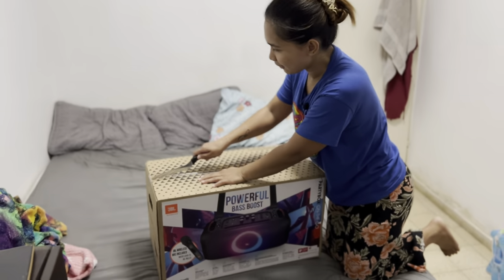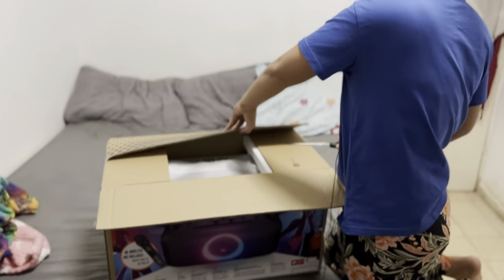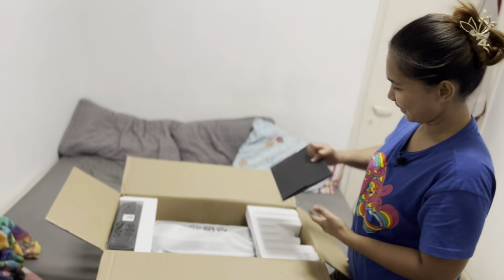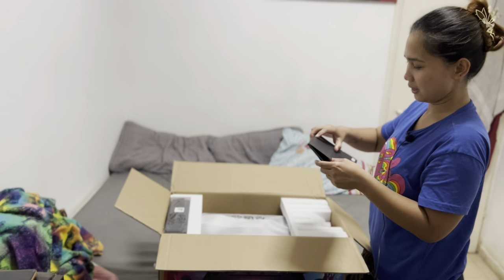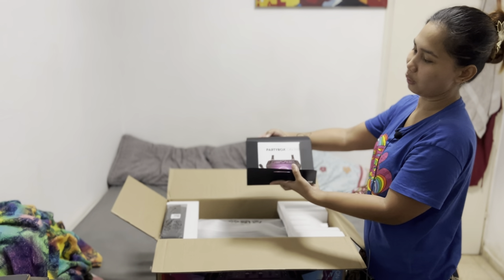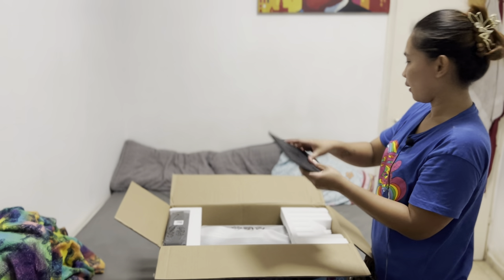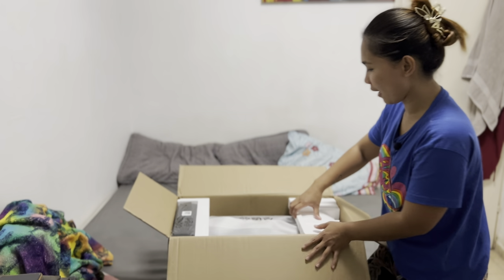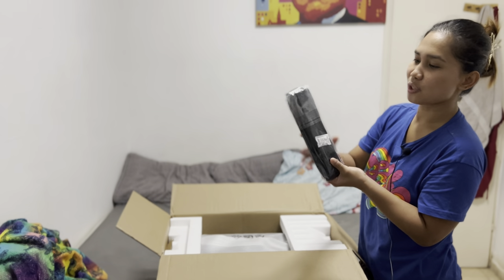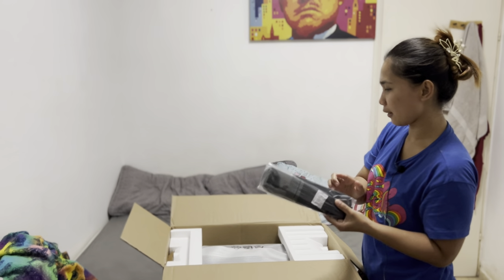Here we go. I don't know what this is — maybe this is a manual, yeah, a manual instruction. They have the strap included here as well.